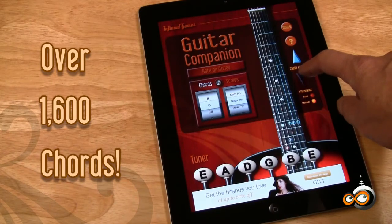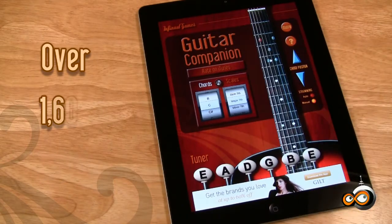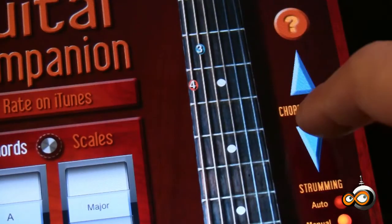Now each chord has positions running all the way up the neck. There are 22 different chord types in all keys, giving you over 1600 total chords.